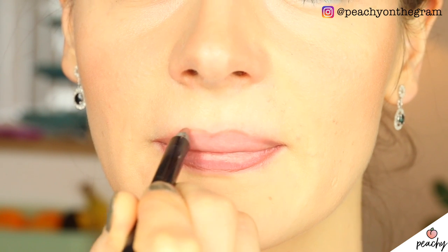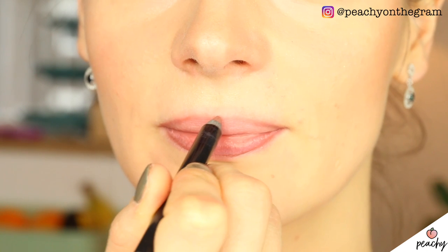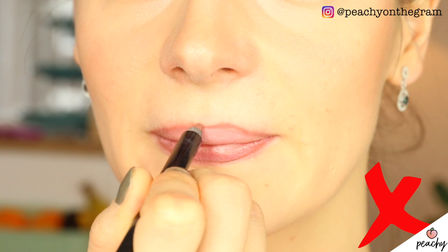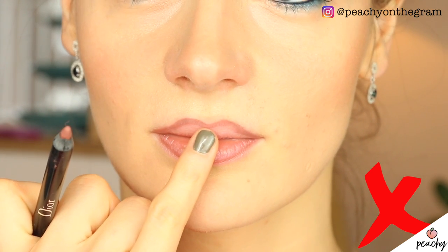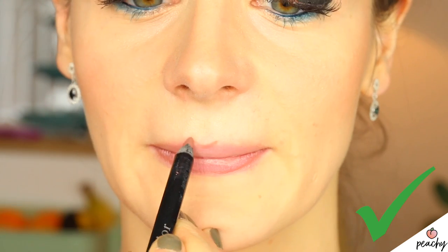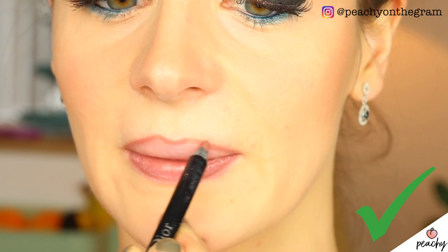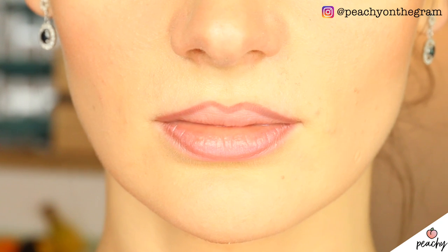Secondly, the cupid's bow. There are a number of ways to accentuate your cupid's bow, however one particular shape is a little tricky — and that is when you place too much space between the two peaks of your cupid's bow. In my experience it always looks best when you line the two high points in a way that there isn't too much space in between, while of course taking into consideration your natural lip shape.